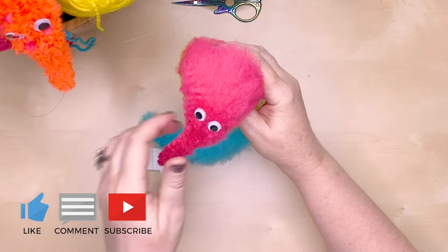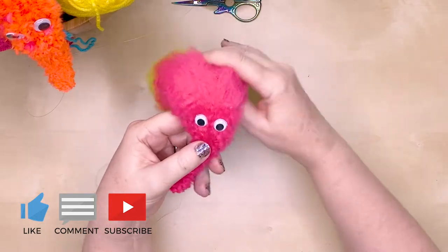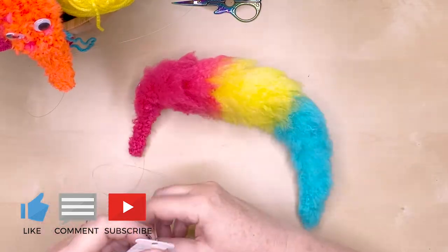And there you go! Papa Pepperoni, thanks for suggesting this colour scheme for the worm. I hope you're happy with how it's turned out.